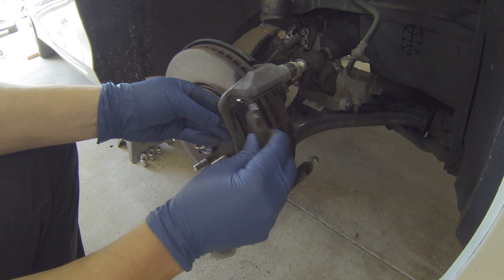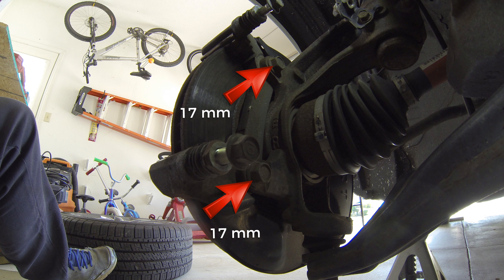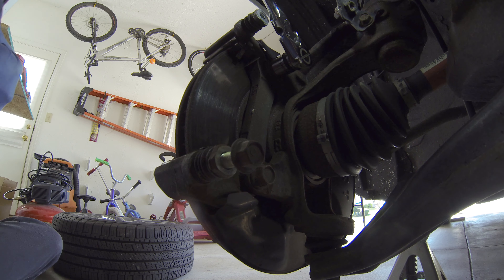Now you can remove the brake pads by pulling either the top or bottom of the pad away from the disc. Next, remove the two 17mm caliper bracket bolts. You'll probably want a breaker bar for this as these are torqued down to 80 foot-lbs.